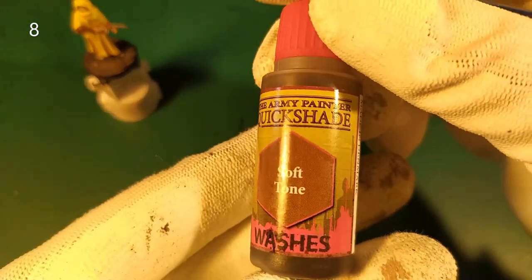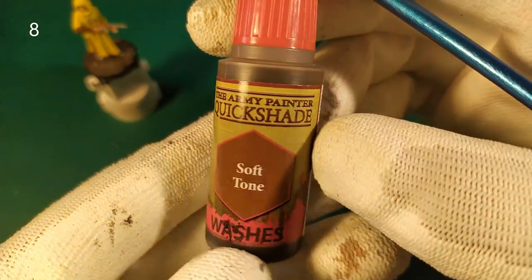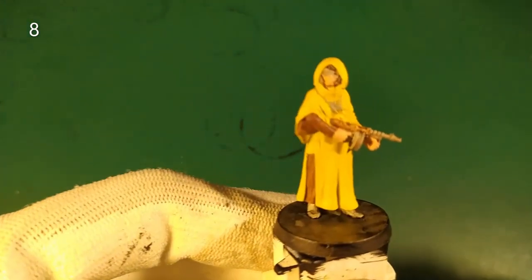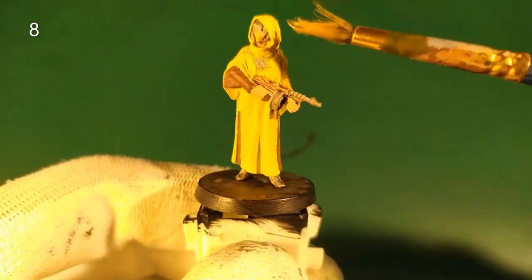And, final step, we put wash — a soft tone from the Army Painter Quickshade. And as we are in a tutorial speed paint, we apply it on every part of the mini.